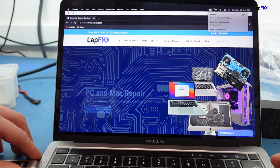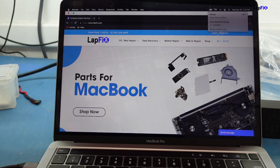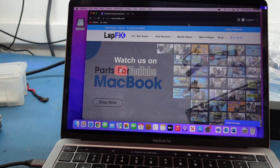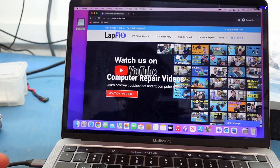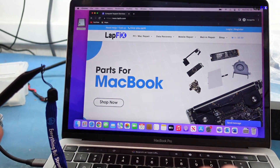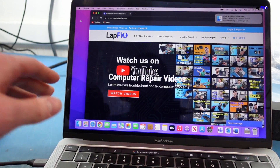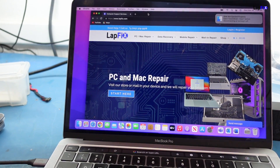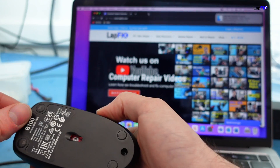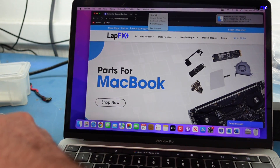Next I want to test USB connectivity. I have a regular bootable USB drive — I want to see if it comes up. You can see the USB shows up on the desktop. If I remove it and plug it back in, it pops up — it does say 'you didn't eject correctly,' sorry about that. I also plugged in a regular mouse on the side and we're getting power, everything is working on the USB-C side.